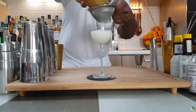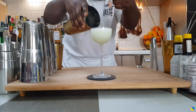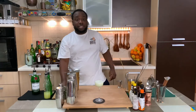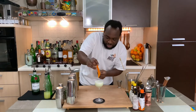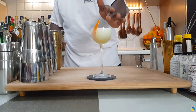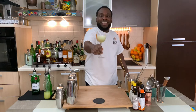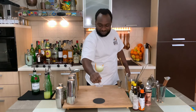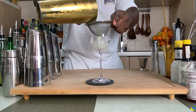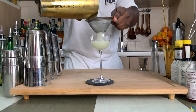Now we've got this sexy drink. And for garnish, one orange slice. There we go. Thank you very much guys, enjoy your drink!